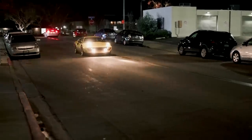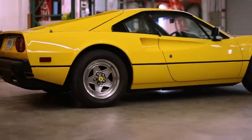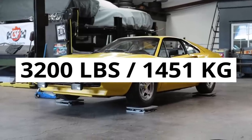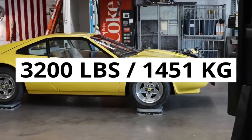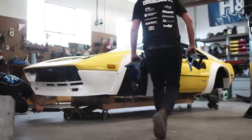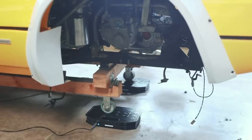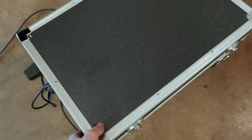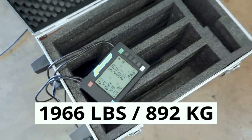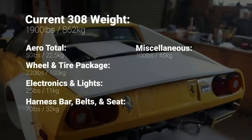Before we dive into what the car weighs now, let's rewind to episode one and talk about what it weighed at the beginning. It tipped the scales at 3,200 pounds — just under 1,500 kilograms. We've weighed it a couple of times since: most notably halfway through the build when the car was little more than a completely stripped shell, and then more recently when the car was largely finished, although missing a lot of major heavy components. The most recent figure was 1,966 pounds, but this includes the wooden dolly the car has been perched on for most of the last two years.